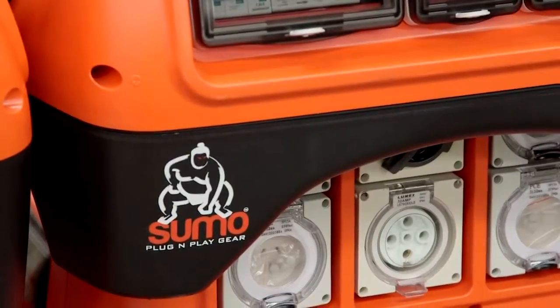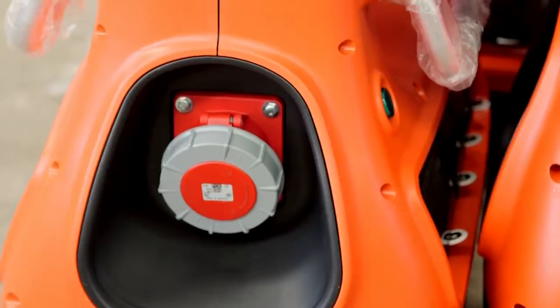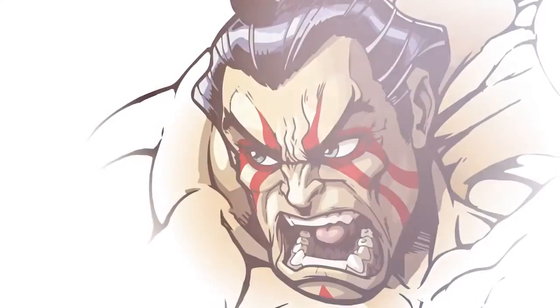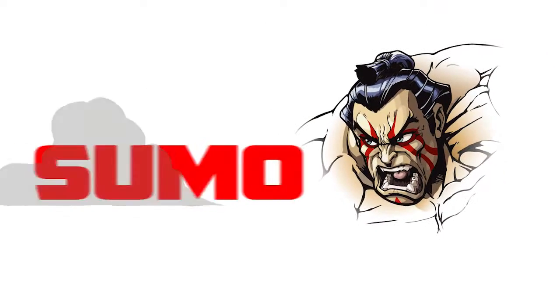The Sumo-Jumbo is covered by a comprehensive 12-month warranty. Proudly designed and assembled in Australia, the Sumo-Jumbo is built specifically for Australian conditions and regulations. Sumo boards are available in every state and territory in Australia.